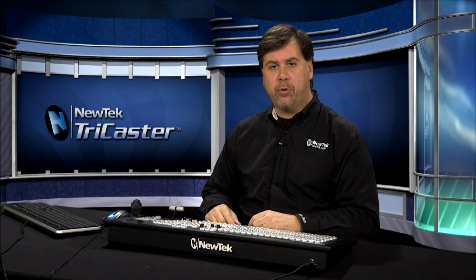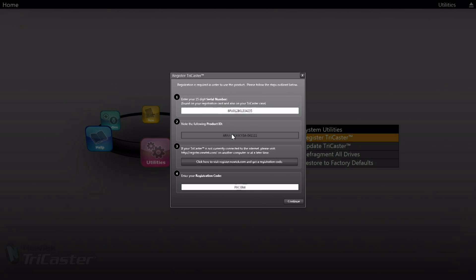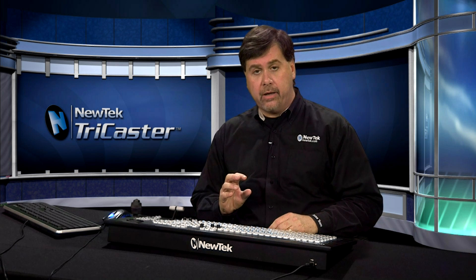Once you've entered your unlock code and registered your TriCaster, all watermarks will be removed from the output and you're ready to start your live production. Always write down all of the information on the screen once it's complete and keep that information in your records, as you might need it in the future.